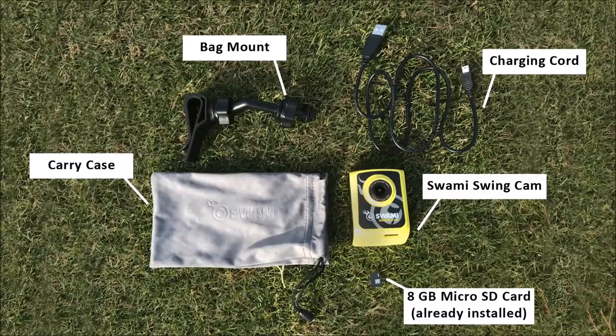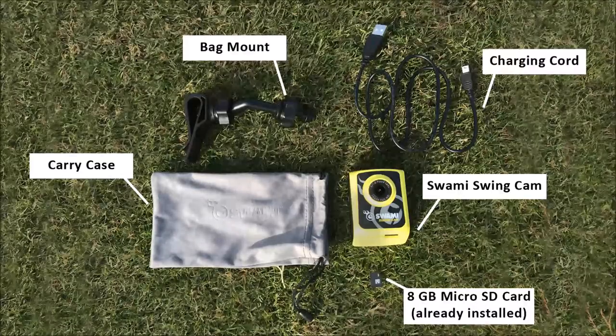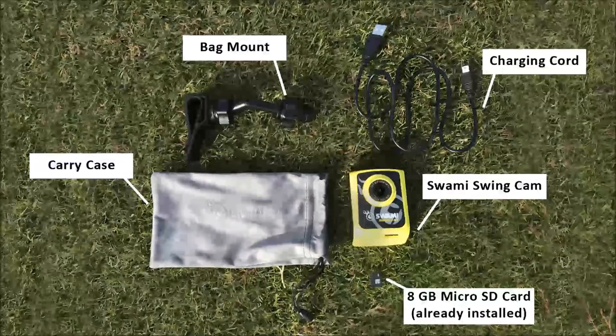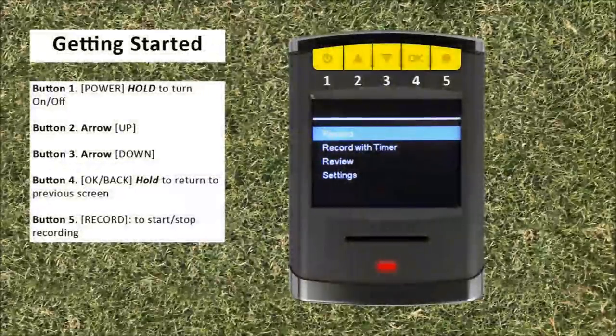Getting started: your swing cam will come with a carry case, bag mount, swing cam charging cord, and a micro SD card. The micro SD card will already be installed in the swing cam.